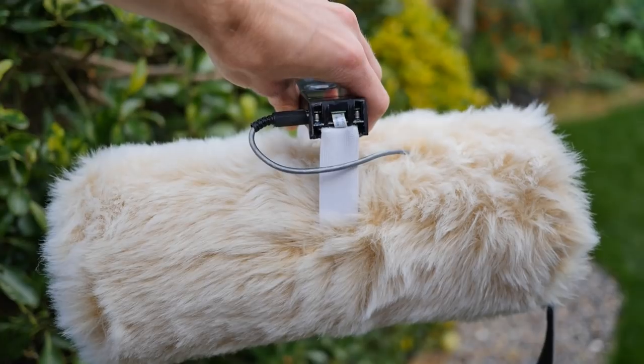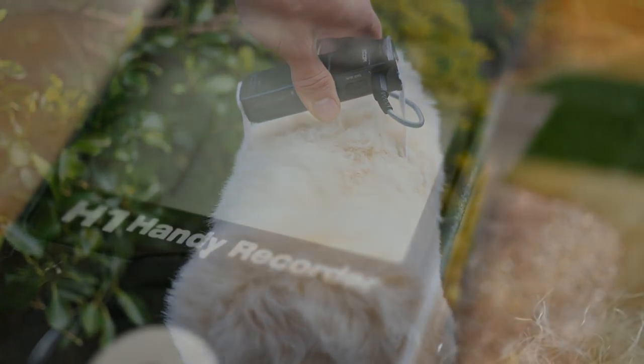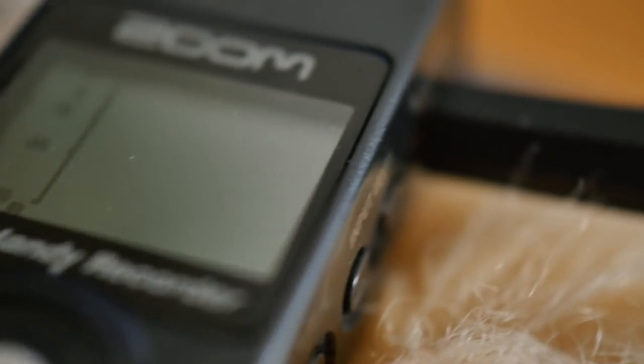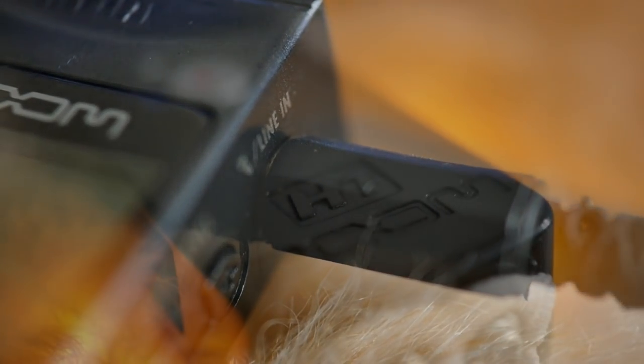As for the handle, that was made out of a Zoom H1 with its end chopped off. The reason I chose the H1 was because of its shape, and also because it has an excellent line-level input, which actually takes advantage of its 24-bit analogue-to-digital converter, allowing for exceptional dynamic range.